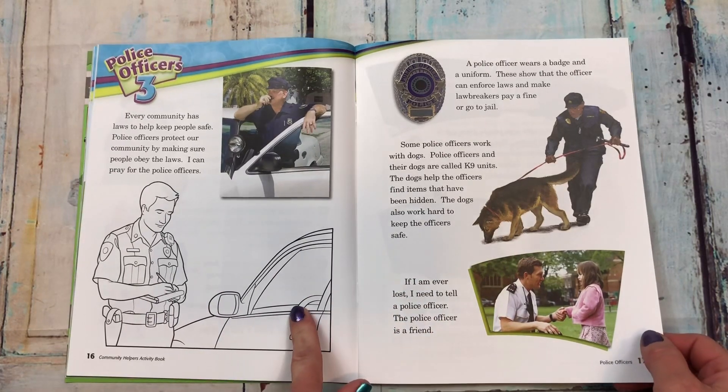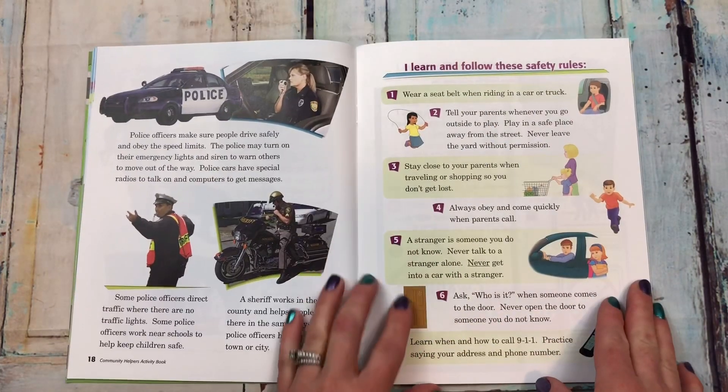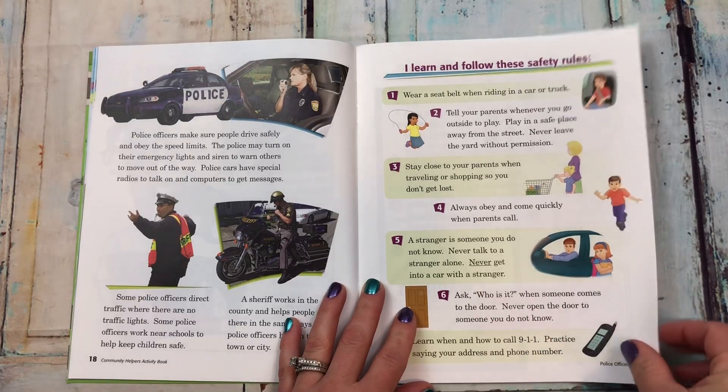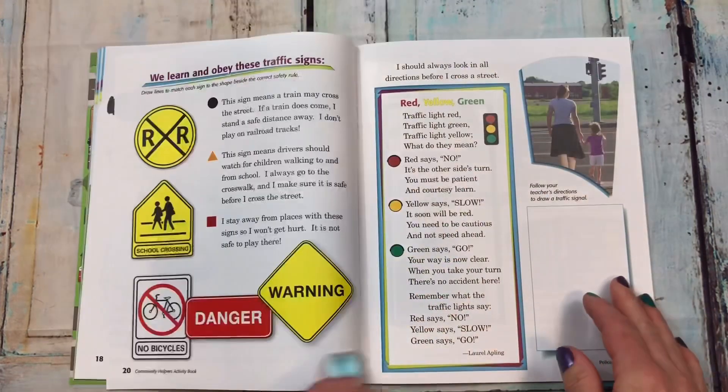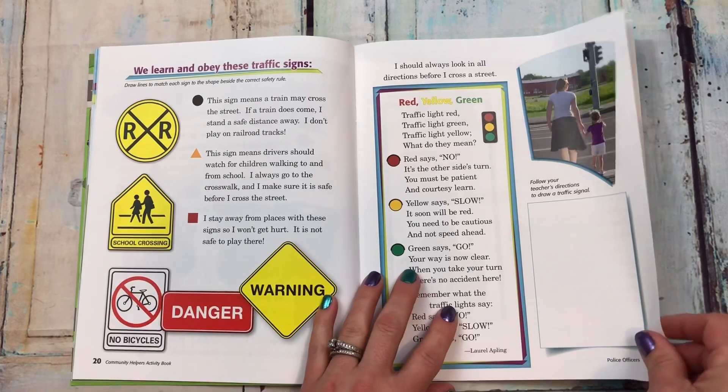Chapter three is police officers. They can do some coloring, and it breaks down why we need police officers and what they do to help. There's also information on how to follow safety rules like obeying traffic lights and signs.